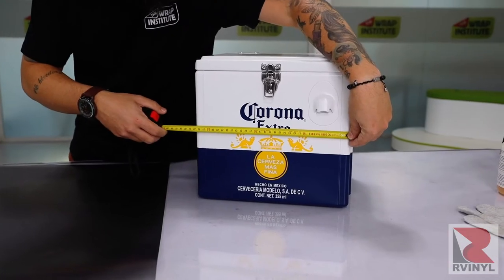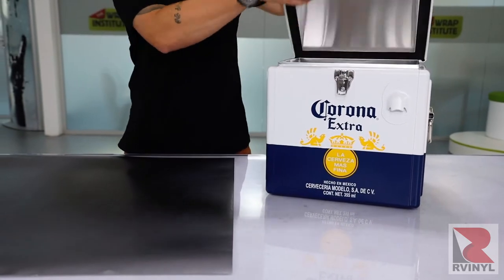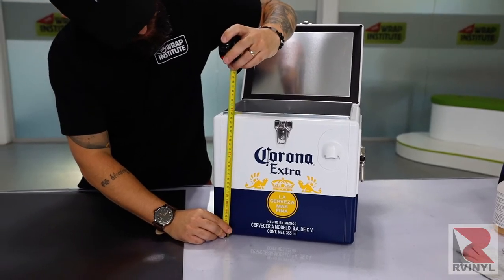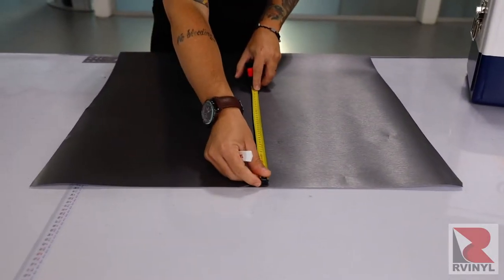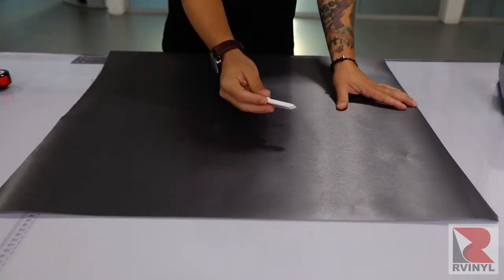After cleaning, it's now time to section up the color change wrap film. Note that in most cases you'll be wrapping one side of the cooler at a time, not the entire cooler with one piece. Always add an extra one or two inches on all sides of the pieces being measured — this is called bleed.